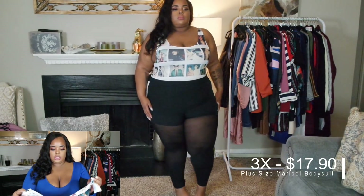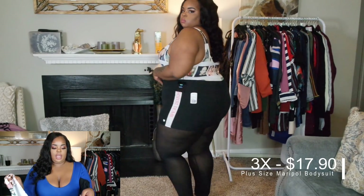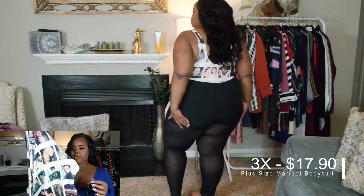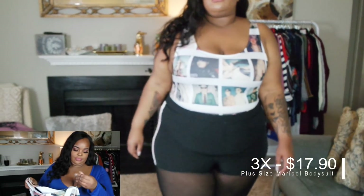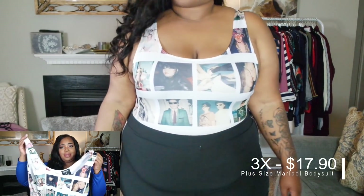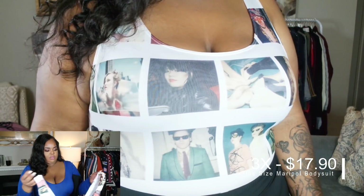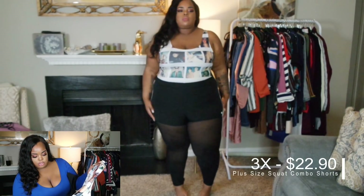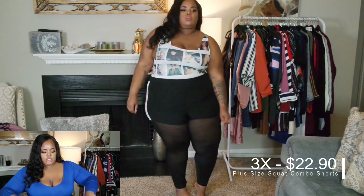The next thing is this bodysuit — not basic but really cool. It's an urban-style bodysuit with images of random people on it. It says 'Maripol Times Forever 21' so I'm not sure of the collab details, but it's a really cute bodysuit. They need some Black people on there though — I'd honestly like it more if that were the case. But I'm going to keep it because I think it's really trendy.